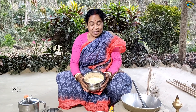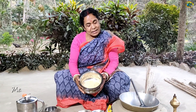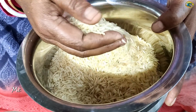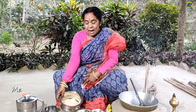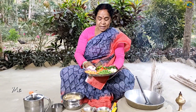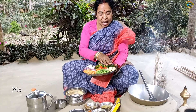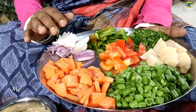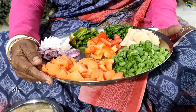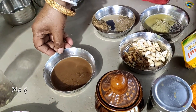Today I am going to make a recipe that I have been wanting to make for a long time.